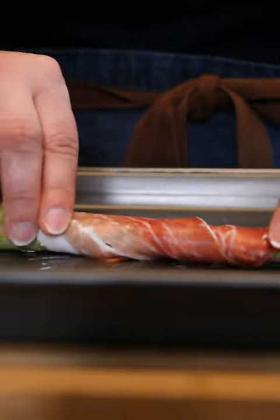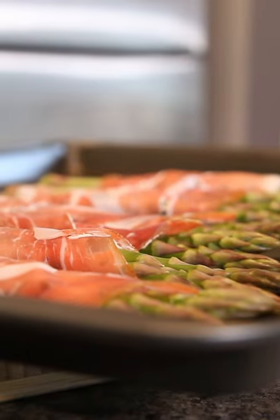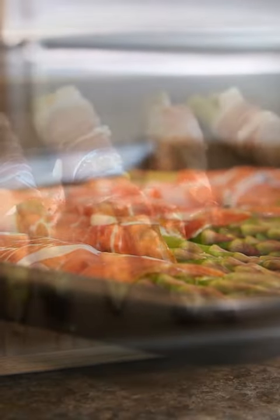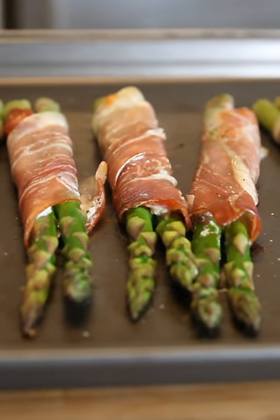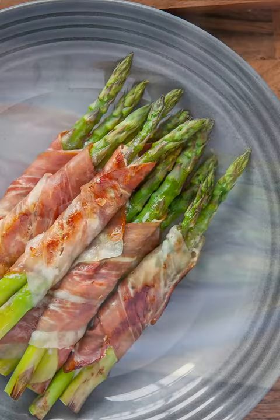Do this as many times as you want and lay out your asparagus on a sheet pan. Put those in the oven for 10 minutes at 400 degrees and that is it. This is a great little app, or you can use it as a side dish too.